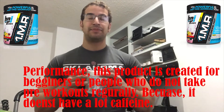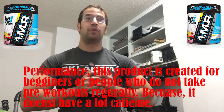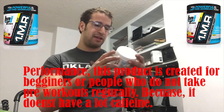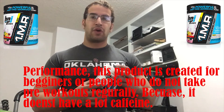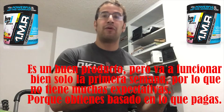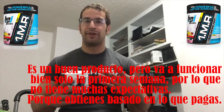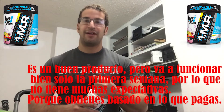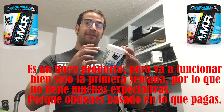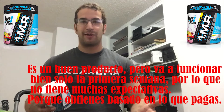Performance — I think this product is created for beginners or for people who do not take pre-workout regularly, because it doesn't have a high caffeine content either. It's a good product but it's gonna perform well just the first week. Do not think of it as the best pre-workout ever, because I believe you get what you pay for — if you pay a cheap price, they won't give you the best pre-workout ever.